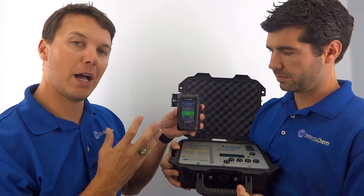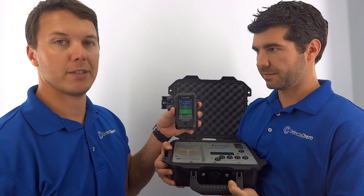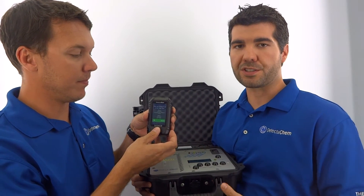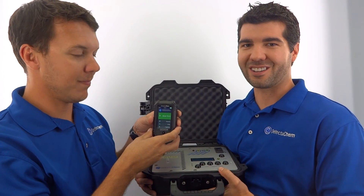That shows you exactly how to utilize the microsphere heater with an explosive detection device. Thanks guys — for more information you can visit our website at www.detecticam.com or just give us a call. Thank you.